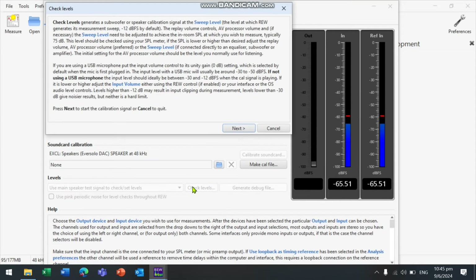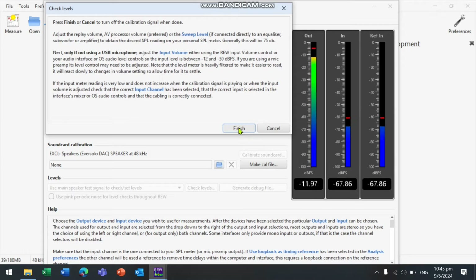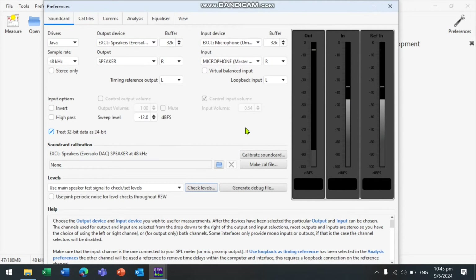We will now check the levels to make sure we have sufficient volume for the calibration. We can adjust the volume from the Eversolo AA or from the computer. Make sure that we have an output of around minus 30 to minus 50 decibels.